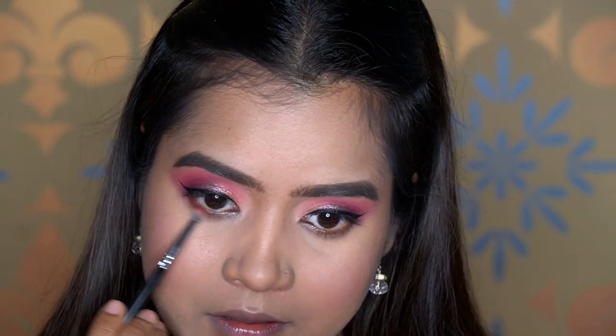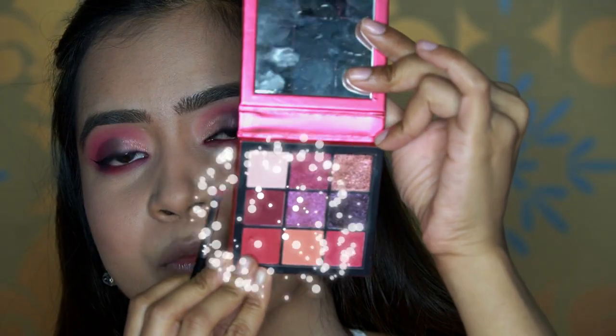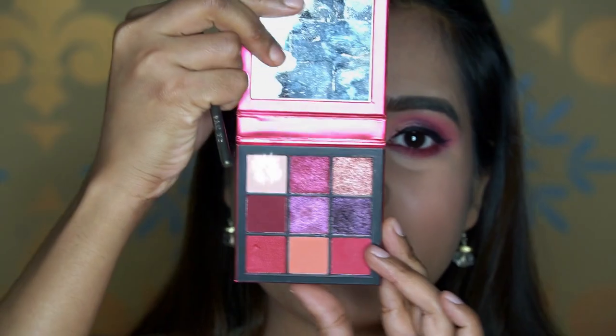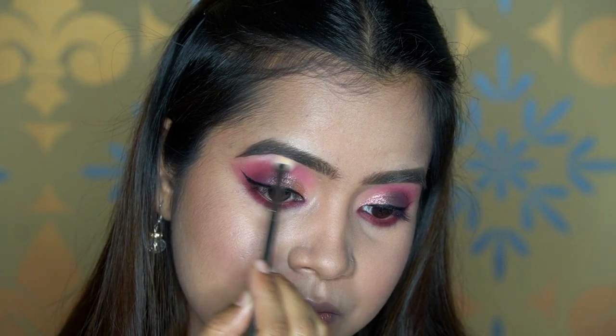Next I take a MAC 202 precision brush, pick up the red shade from the palette, and apply it to the under eye, covering the whole lower lid. Then I take a darker shade with the same brush and apply it only to the outer half. To highlight the brow bone I use a light shade from the palette — if you don't have one you can use your highlighter — applying it with a MAC 390 fan brush very close to the eyebrow.